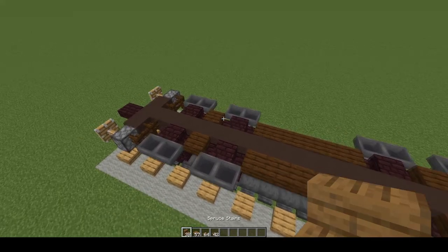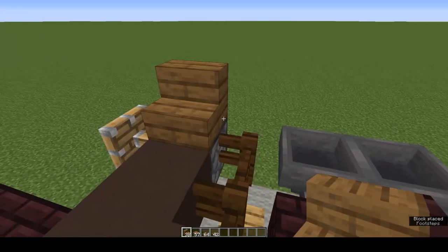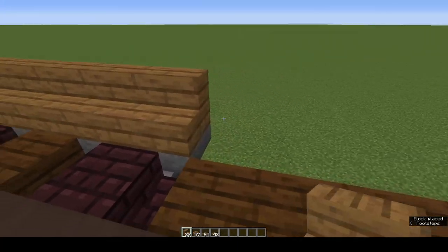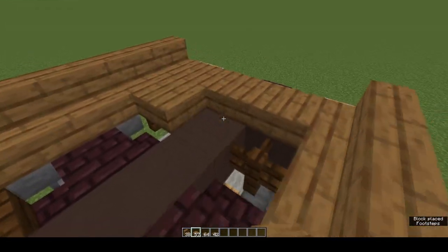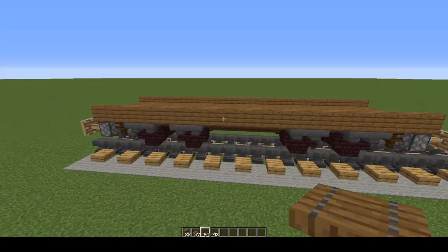Next is the bed of the wagon. Spruce stairs start at one piston and then run the stairs all the way along until you reach the other piston at the other end. Same on the other side. Now fill in the entire bed of the truck with bottom-half spruce slabs.